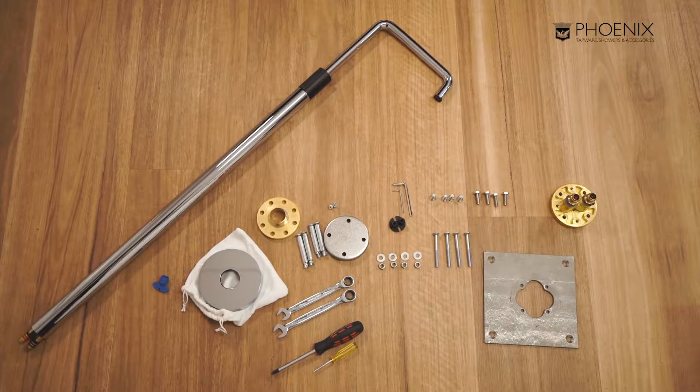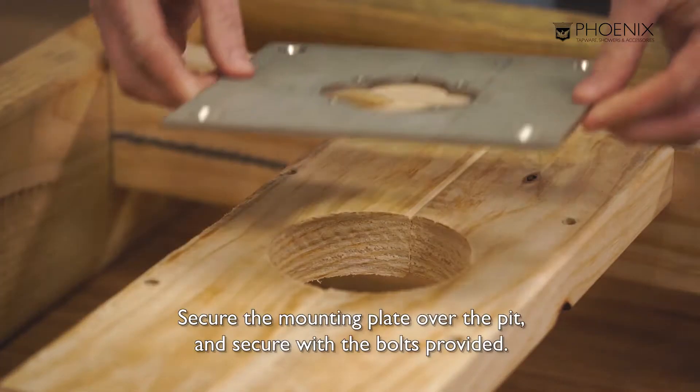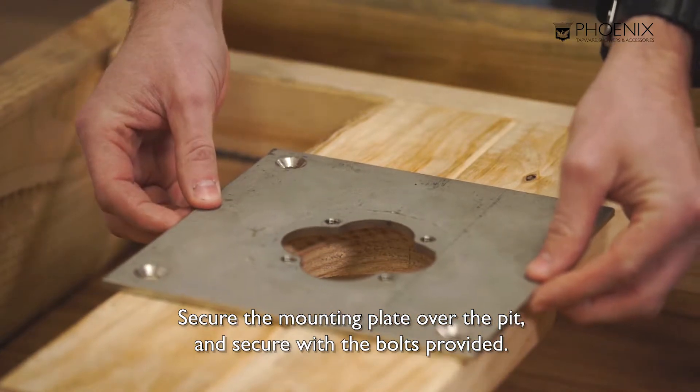I've laid out what we require for the install here. Let's start off with a mounting plate. Secure the mounting plate over the pit and secure with the bolts provided.